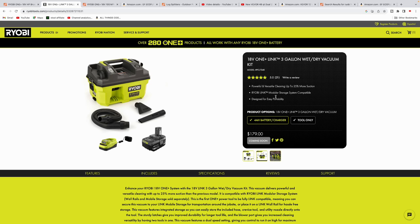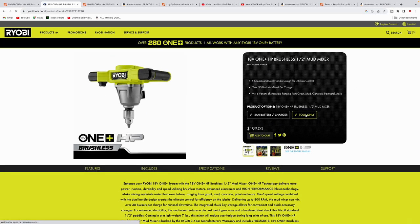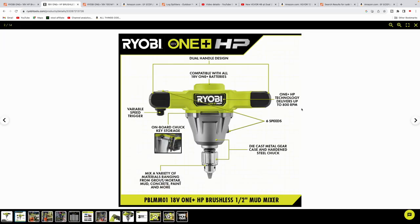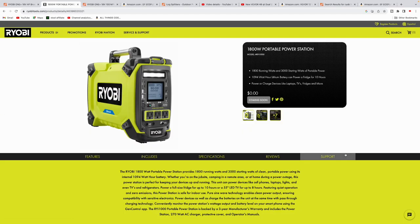Here's another coming-soon tool — the HP half-inch mud mixer. The kit is $249, tool-only is $199. It delivers up to 800 RPM with a six-speed variable trigger, for those looking for a mixer.